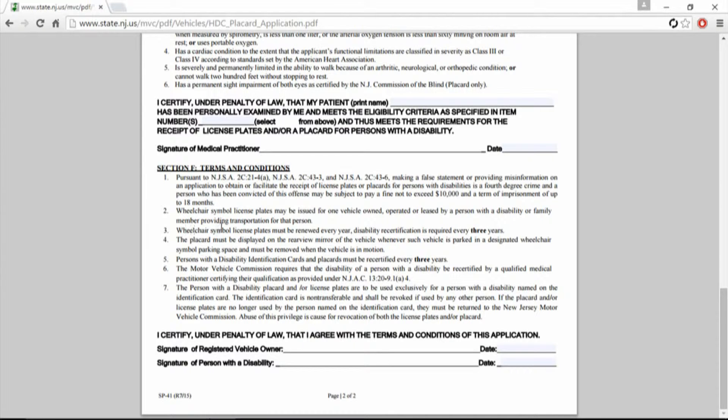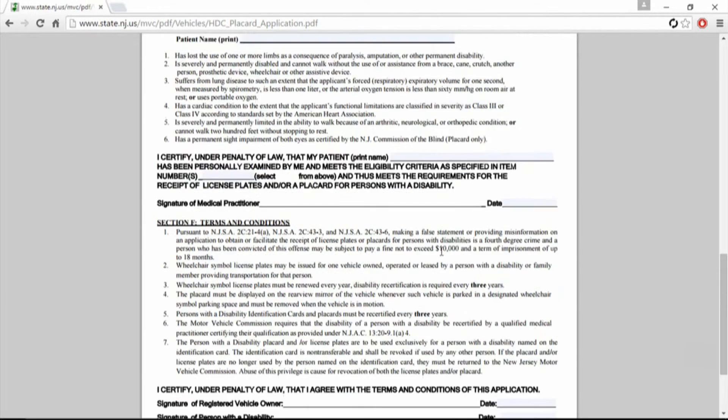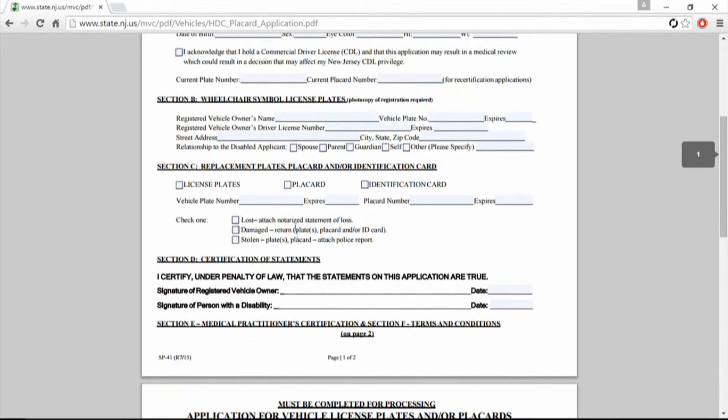Wheelchair symbol license plates must be recertified every three years. I'm wondering if that's just the registration tags or something — I'm not sure. Personal identification cards and placards, the things that hang from your mirrors, must also be recertified every three years. There's nothing here on the form for renewing, so that's something you might have to talk to them about.